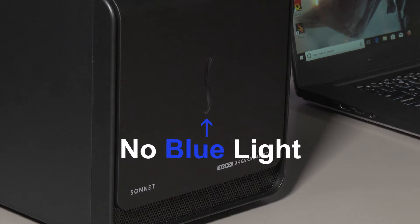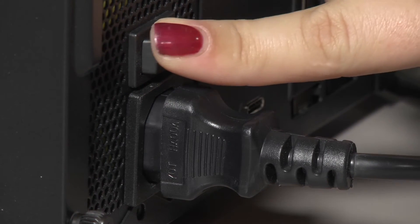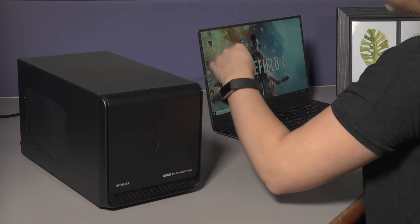So if your device isn't turning on, just make sure that your power cable is plugged in, the power switch is on if your device has one, and your Thunderbolt cable is plugged into a live computer.